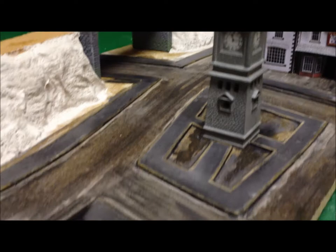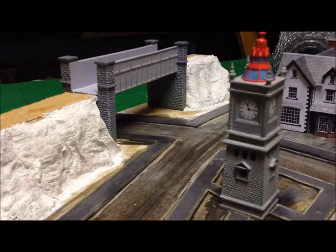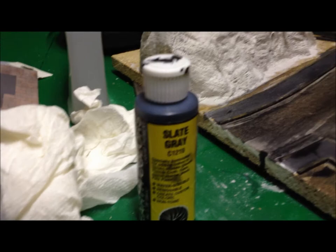So we're starting to get some colour in the scene now. I've just given it a first coat with the slate grey that I used in my previous diorama. I didn't brush it on — I used a dabber because I didn't want any brush strokes.